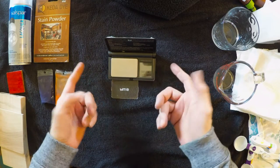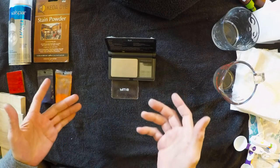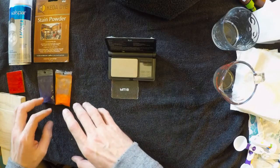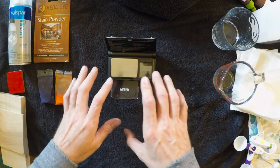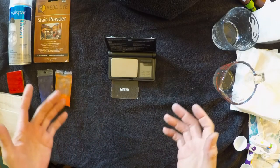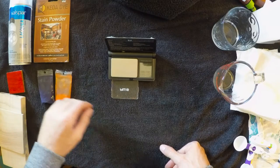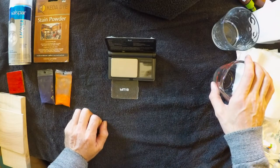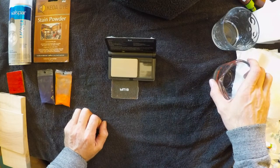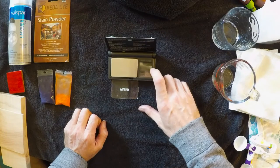So what I ended up doing was I got this little scale — I got it from online, it was fairly cheap, I think it was like $20 — and I'm gonna try my best to get a weight ratio so that way people can end up using the weights for a more accurate description of what powders ended up going into the alcohol or water solution that I'm gonna be preparing.